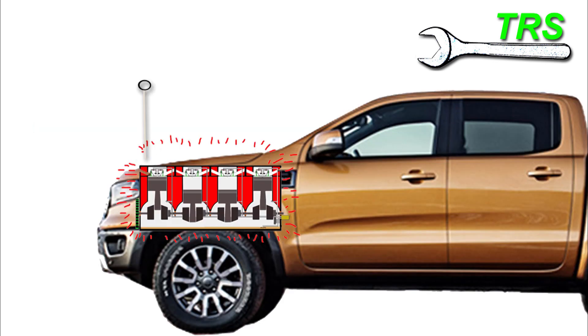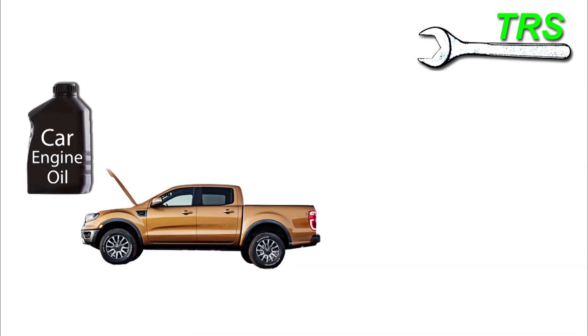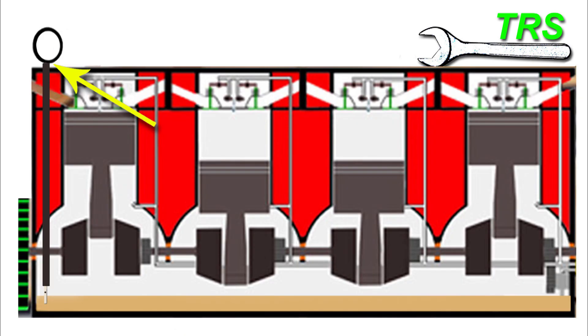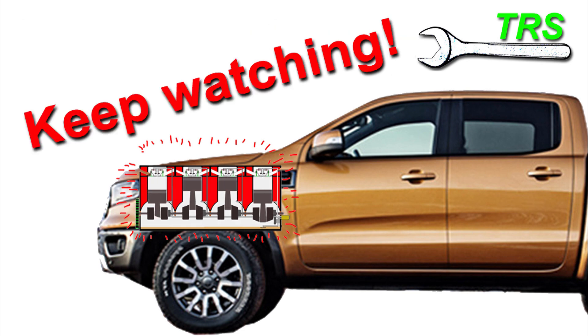Hello, welcome to The Repair Specialist. A huge thank you for clicking through to this video and for all those that have subscribed. I'm making this video due to a few simple requests asking how to check engine oil correctly. From what I can gather, the operator either wants to perform a service on the vehicle, or they've been running the engine for a while, stopped it to have a quick check, and found the oil isn't quite at the right level.